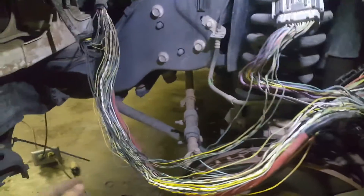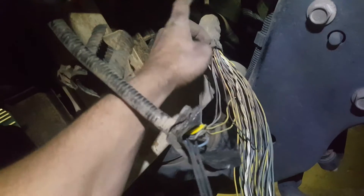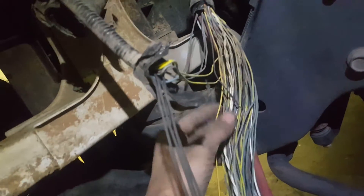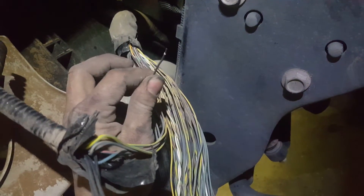For me my break was up in here, right before this cloth sheath. There was a plastic sheath and then a bunch of tape, and water had run down into here and sat long enough to corrode the wire. For me it was a black with a purple stripe wire — it looked chewed up but the sheath was not chewed up.